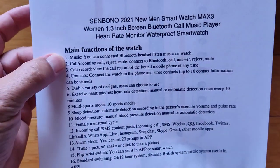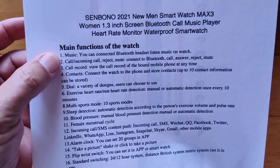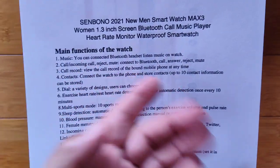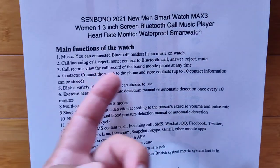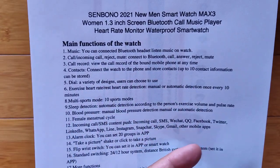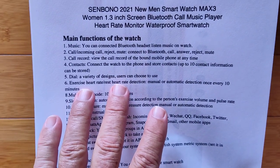You've got a little bit of memory in here — put maybe a couple of albums worth of songs on your watch. You can reject, accept, or mute incoming calls. You have a record of your calls that have come in, and of course all your contacts can be in there as well.